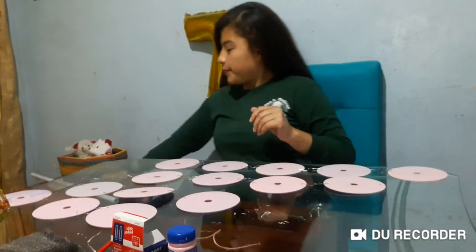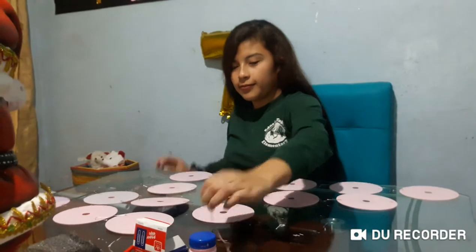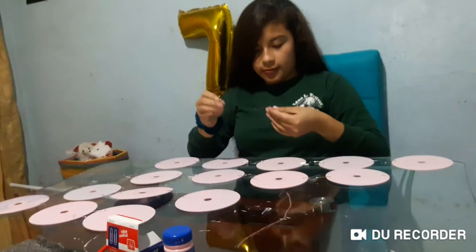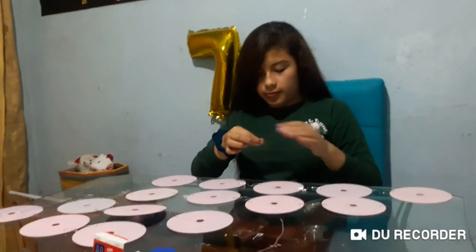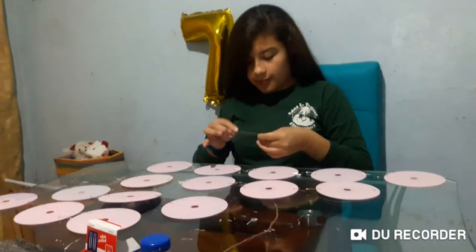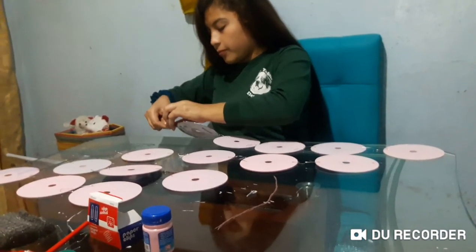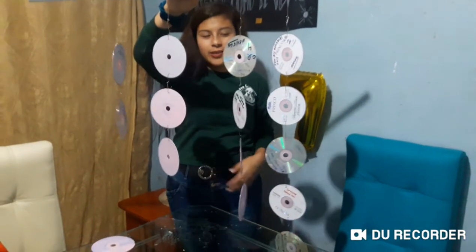Number five: decorate the line on the last row of the CD in the form you want. They're finished. Thank you so much.